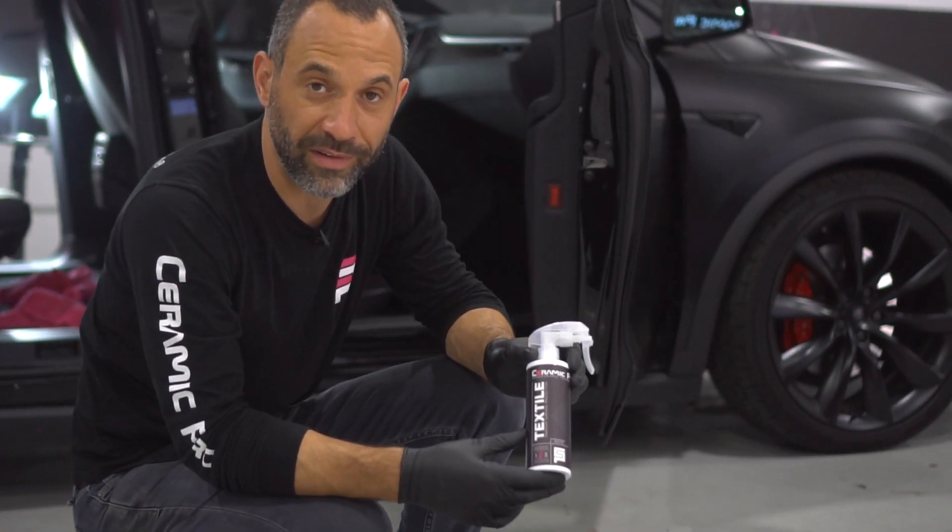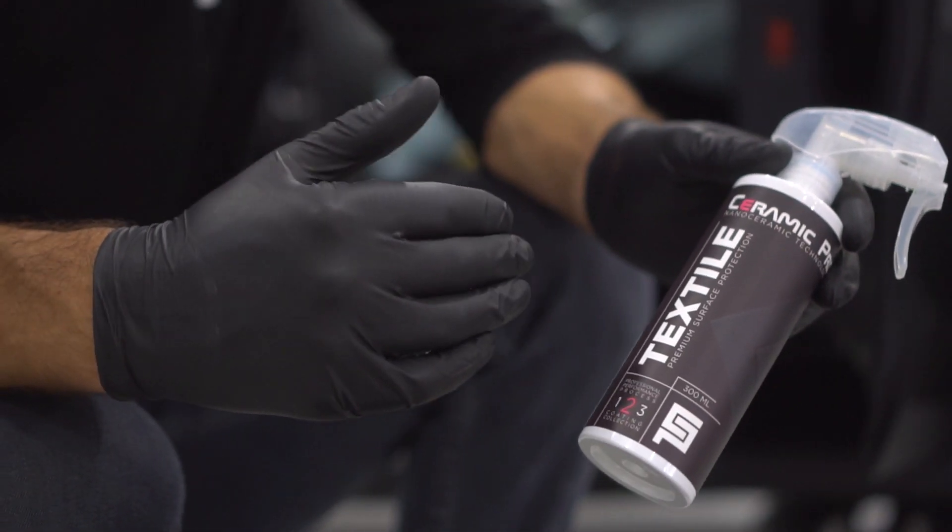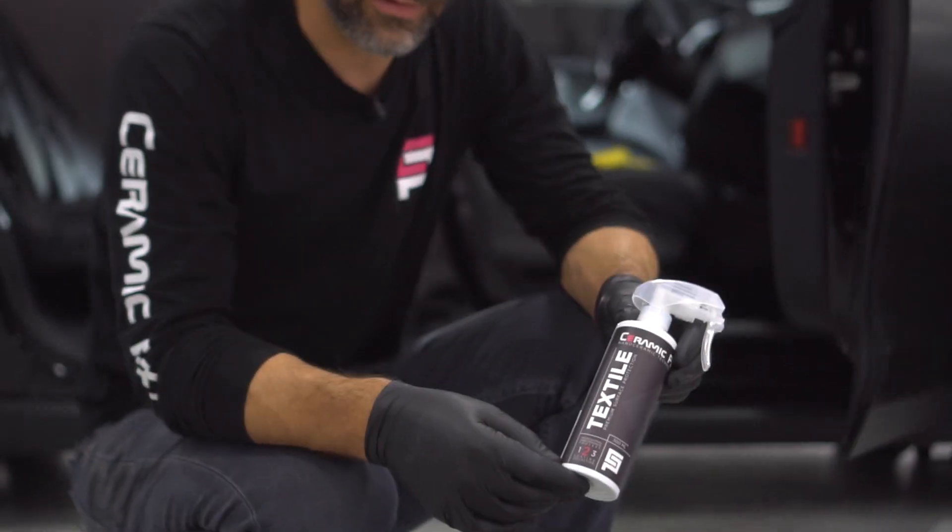This is Ceramic Pro Textile. It is a professional-use-only product, but this is your best line of defense against staining and discoloration of your carpets.